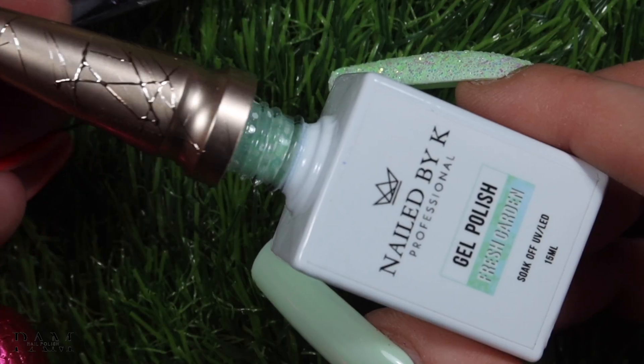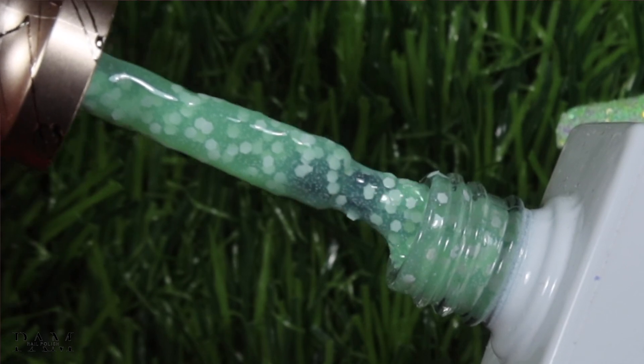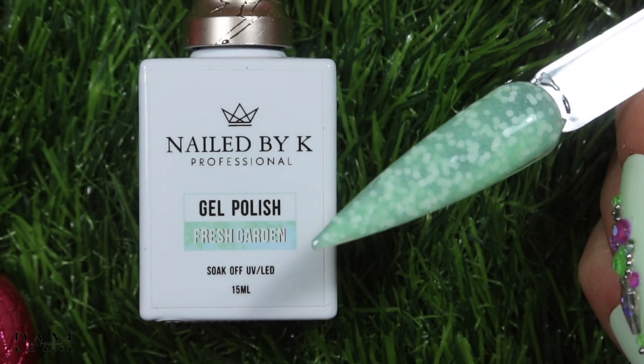À l'intérieur du vernis vous avez votre couleur — par exemple le Fresh Garden est vert — et à l'intérieur vous avez des micro particules, des micro glitters. Ce ne sont pas des glitters pailletés ou réfléchissants, c'est vraiment des petites particules, des petits glitters blancs mat. Le vernis est brillant bien évidemment, mais les glitters sont mat. Vous avez plusieurs tailles — des micro points, des moyens — ce qui fait vraiment une illusion, un petit œuf de Pâques, un effet candy. Je trouve ça tellement chou. Donc là on a le fresh garden, il est trop trop beau.